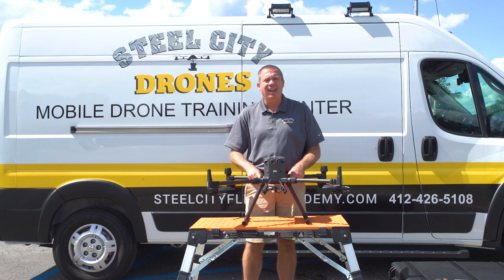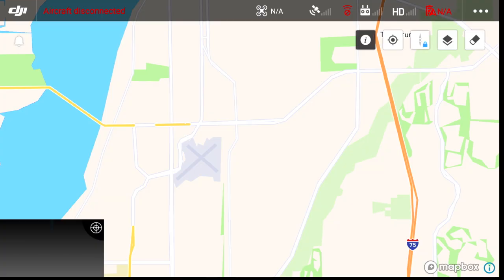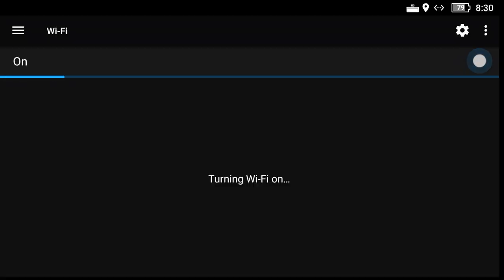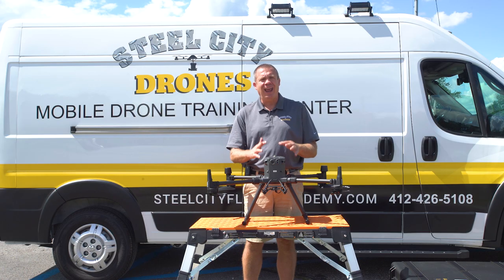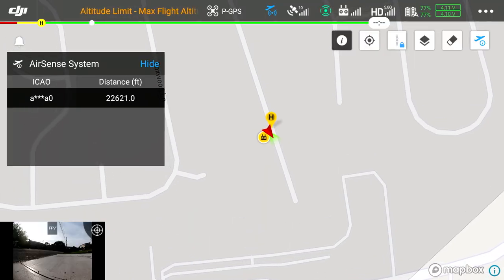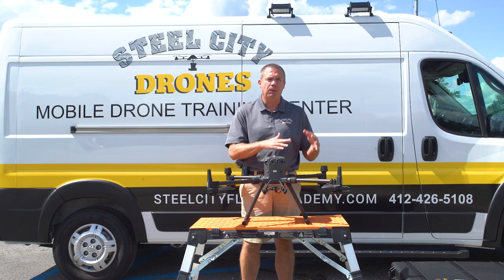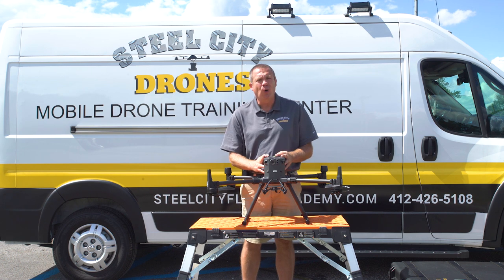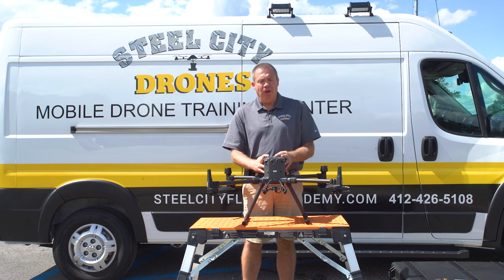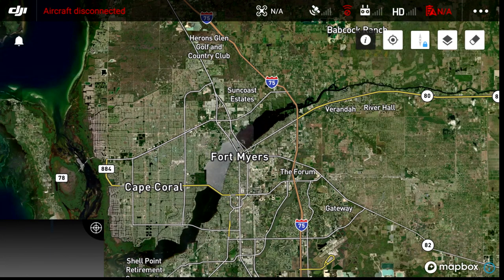Where you do want an internet connection is for the map view, so that you can get detailed imagery and more details on that map. Without internet, your map is going to be very coarse and bland — no street names, for example — and you won't be able to get into satellite view with good detailed imagery. Once you have the internet connection, you can get all of that.